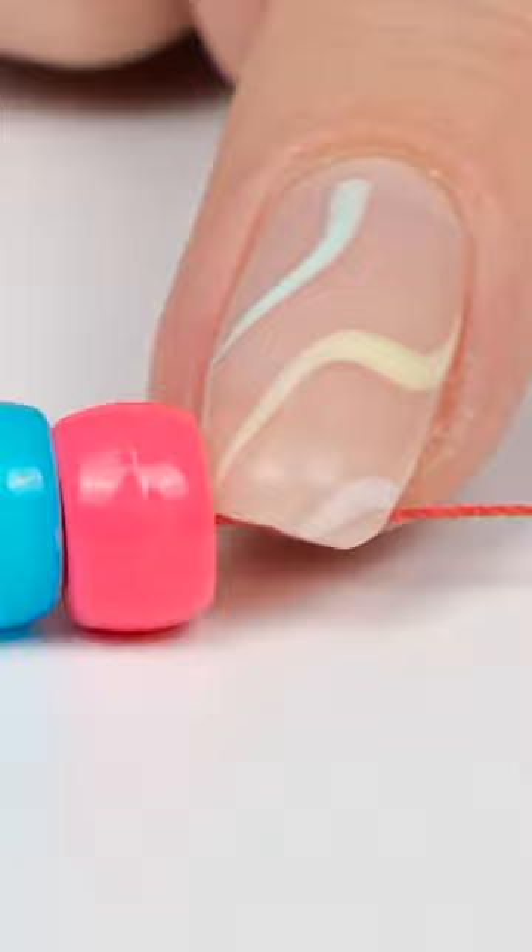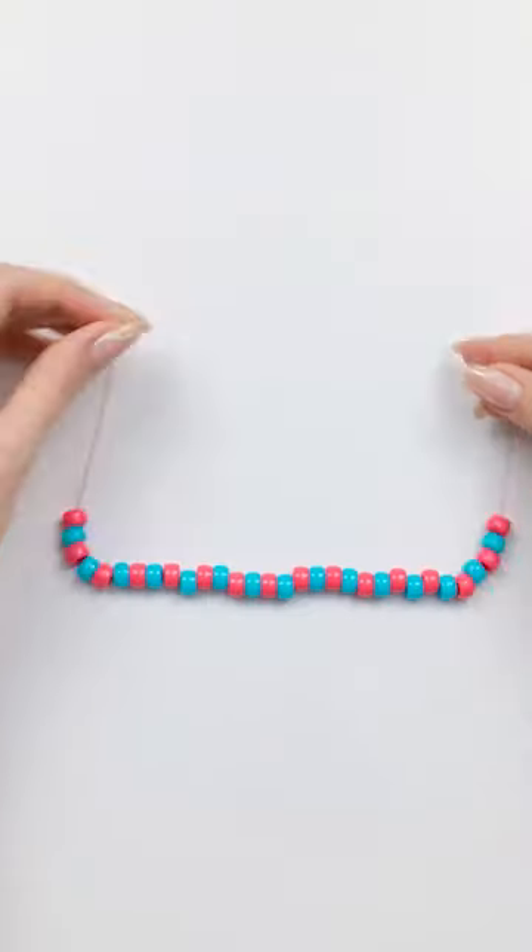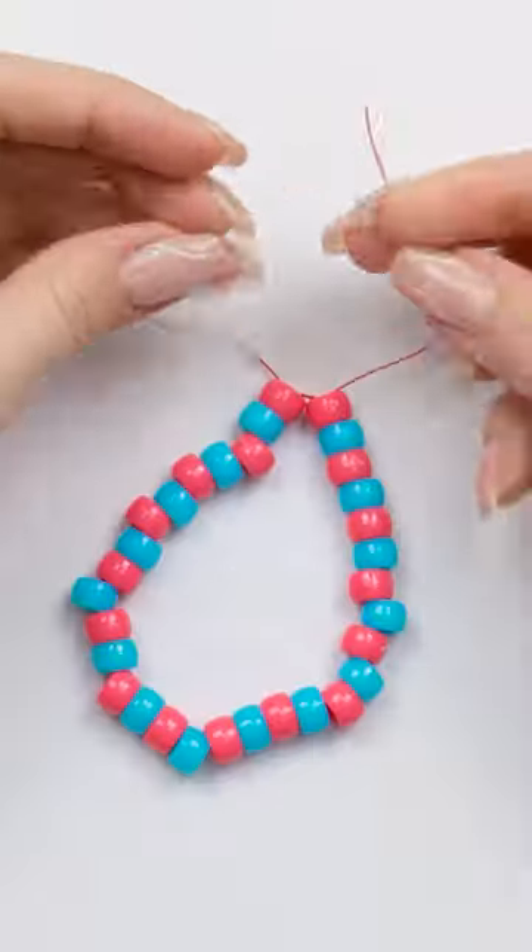Then add a different colored bead. Alternate the colors, filling the thread. Once you've done that, tie a knot in the thread and admire your new bracelet.